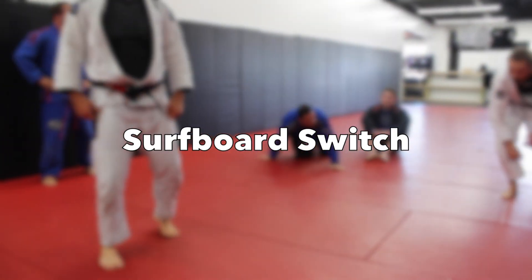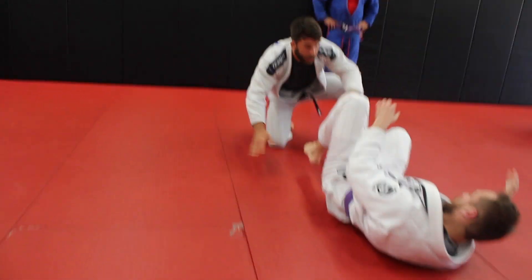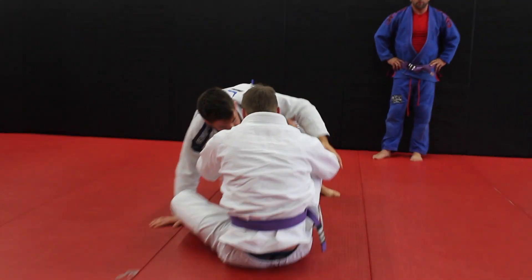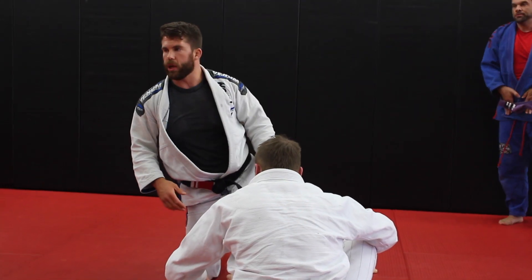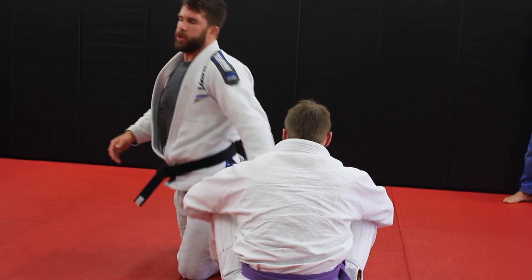We're opening our hips up. The same motion — for those of you who have done the surfboard pass where we're here and here, he sits up and boom, we open up like that. That's the same motion. We're really opening our hips up. It's a tricky movement, but it's so cool when you get good at it because you're bouncing around the person and they can't keep up with you.